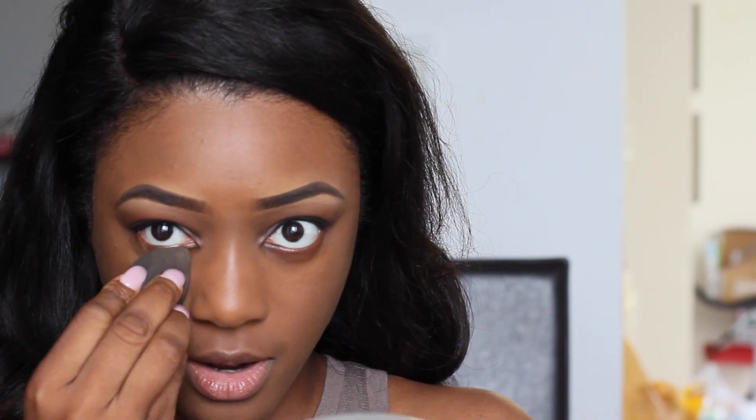Now moving on to the face. The first thing I do is spray my face with some Fix Plus and let that dry for a minute. For the foundation I mixed my NARS Glow with my Becca Liquid Highlighter. Now I'm going to apply my under eye concealer — I'm using my Beauty Blender with my MAC Studio Finish Concealer in NC45, the same concealer I used for my brows. I dip the Beauty Blender into the concealer and apply it right underneath my eyes.